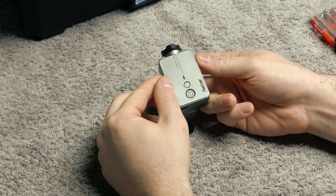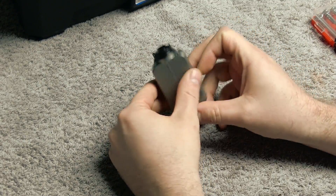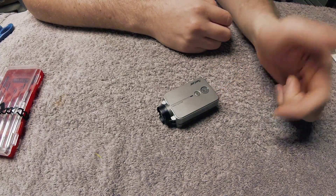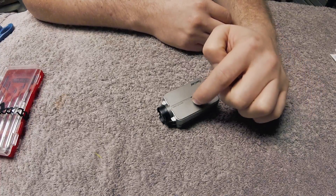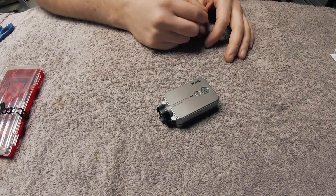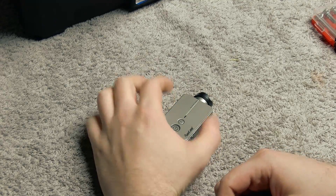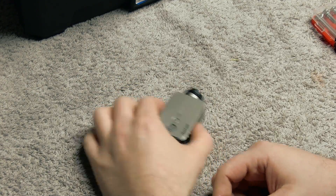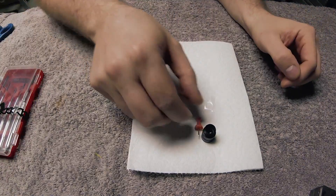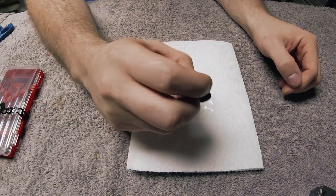Hey guys, I got another video related to the Runcam 2, the new camera I am experimenting with. What I'm going to do today is try to install a 25 millimeter zoom lens into this camera. I've shown this process before but I'll go over it quickly again. What we need is a 25 millimeter lens — here's the new CCTV 25 millimeter lens which gives you a pretty nice zoom.